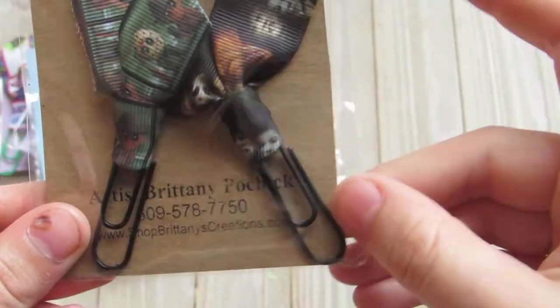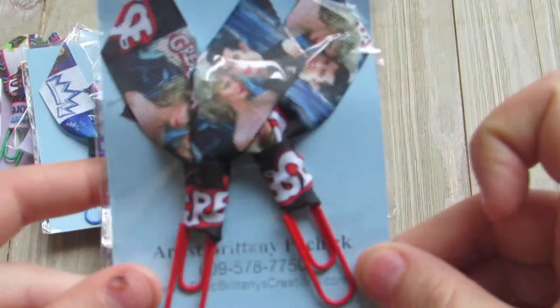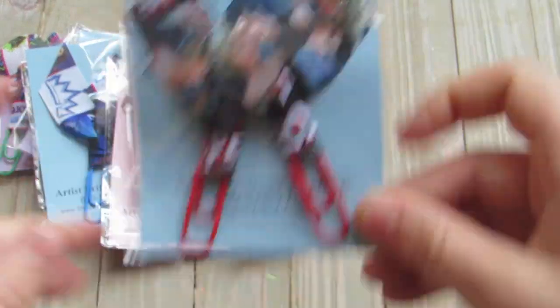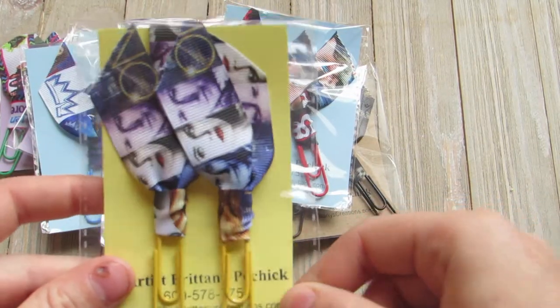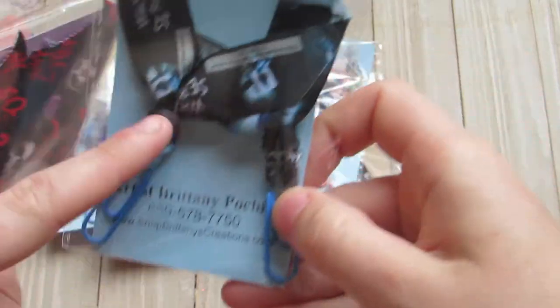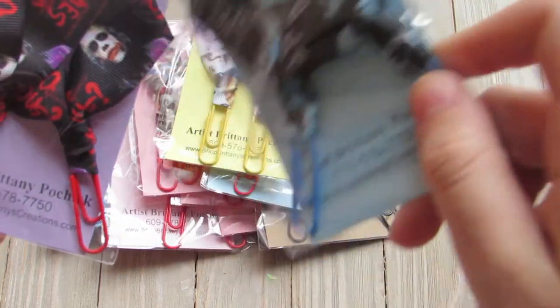Here's just some horror movie ones. Grease. Once Upon a Time — the TV show. And then these are two different Joker ones. They both say 'Why so serious?' but this one is like in blue tones, and this one's like with the purple and the red.